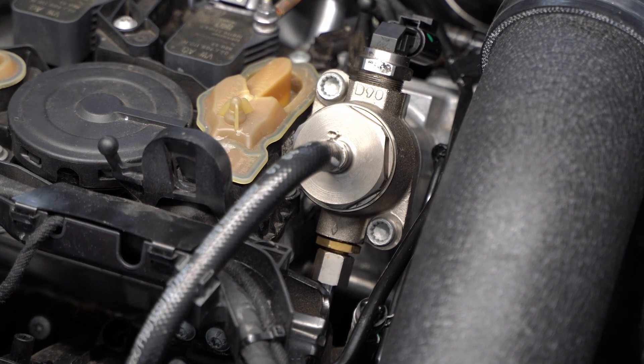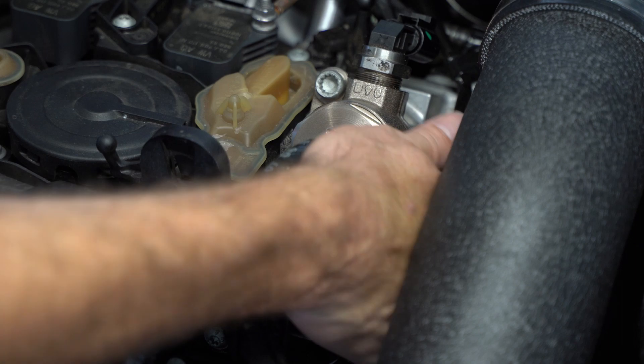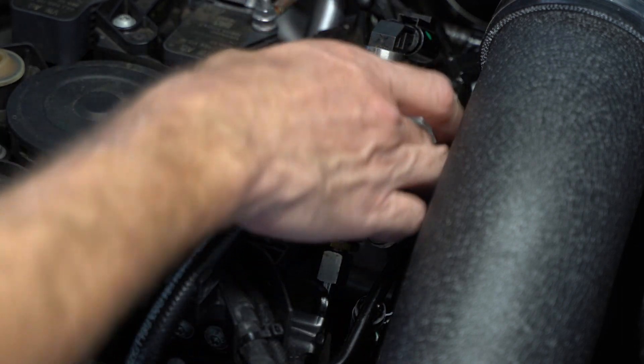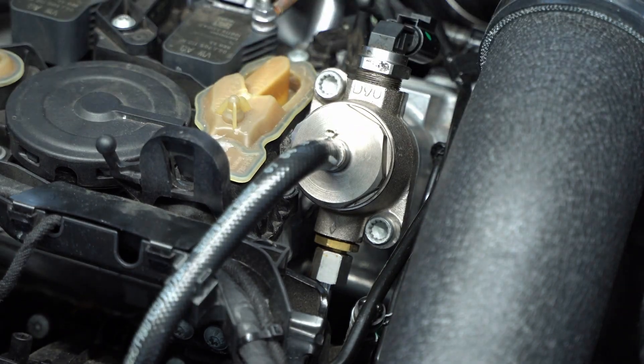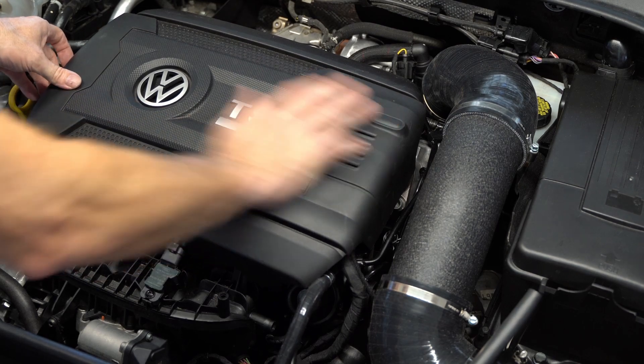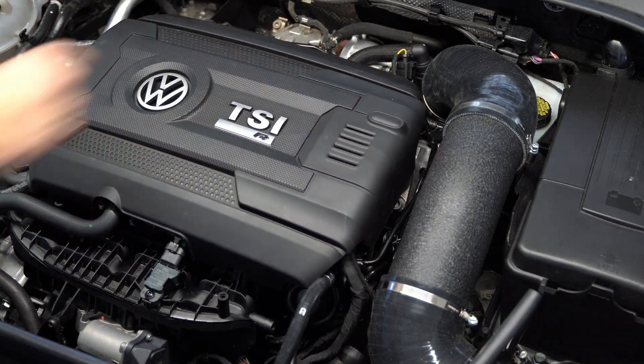Now I'm starting the vehicle and looking for leaks — not only looking, but feeling for leaks, making sure there's nothing leaking on the backside you can't see. Feeling for cold moisture. And yeah, it's all good — nothing's leaking. So I can put the engine cover back on, and I went and did another test drive and checked it again.